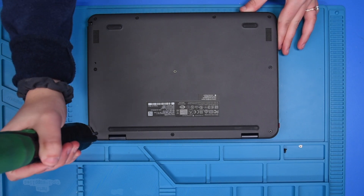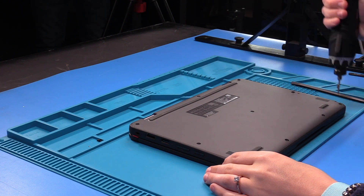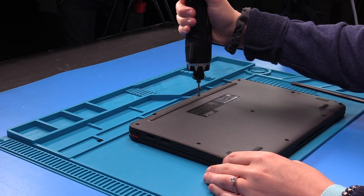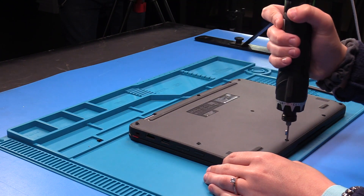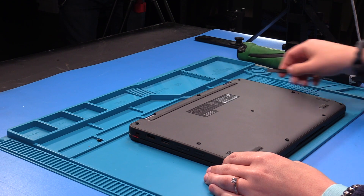So you just want to take out the screws in the bottom cover. Once the screws are loosened, you can remove the bottom cover.